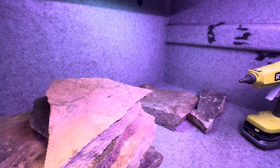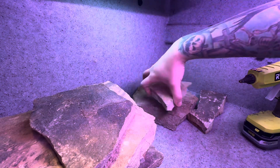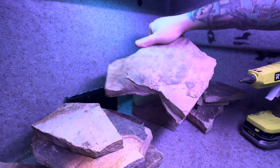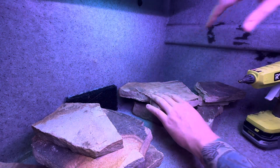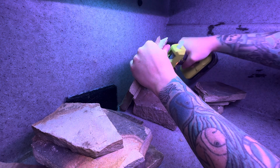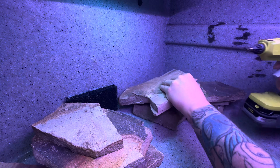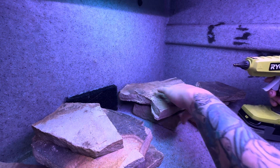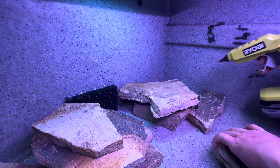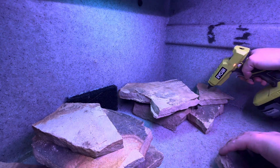So I wanted to do kind of a hardscape and talk you through it as we build it together. This is sandstone here. One of the biggest things is making sure that everything kind of fits into place — I played with it a little bit before we started. Now you may ask why I'm using hot glue: because it is much easier to break than silicone is.